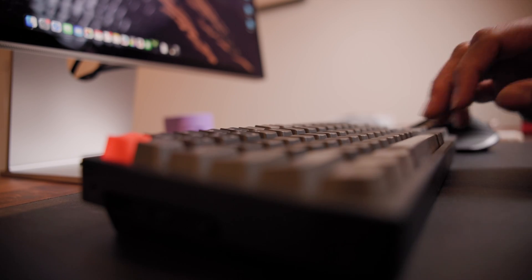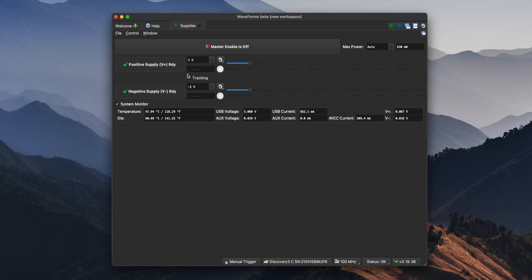Now that I have the hardware all wired up, I can jump into the waveform software to actually drive it. First, I'm going to set up the supply to actually power the servo. To do this, I'll start at the home screen and add a supply on the left side column. There are only a couple things to adjust: I'll make sure that the negative supply is off — we don't need that for a servo — and then I'll make sure the positive supply is set to five volts. I'm also going to use the waveform generator to set up the PWM signal.